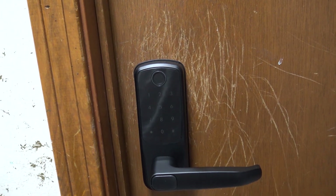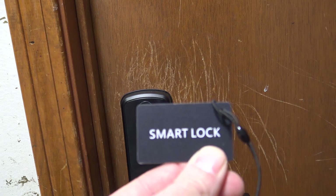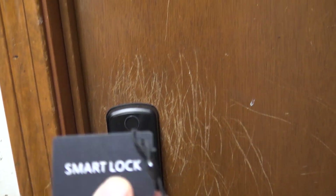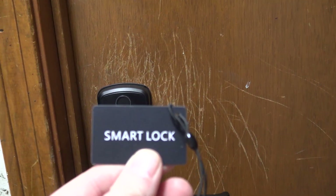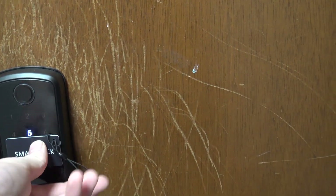Hey, what's up YouTube. We got the smart lock here that uses these access cards — we know it's a smart lock because it says smart lock right on it. We're going to use this to open the door, and then we're going to head to our Flipper Zero and actually clone this card, and then we'll use that to open the door.